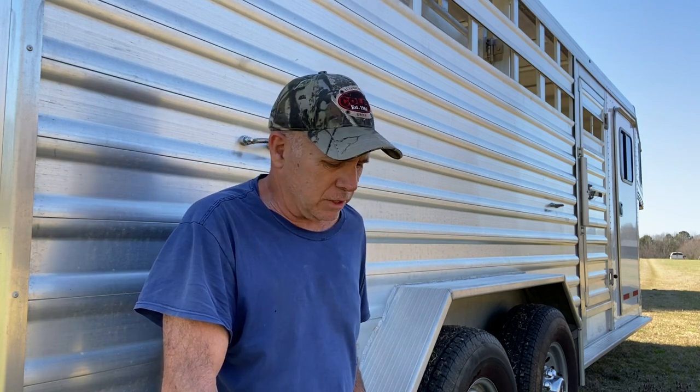Hey, everybody. I was cleaning the horse trailer out today because I'm done using it with the baby training on unloading them and stuff, and I picked up Joy and got her home. As I was cleaning out the trailer, I figured it'd be a good opportunity to point out a few things in case some of you may be looking for a used trailer.